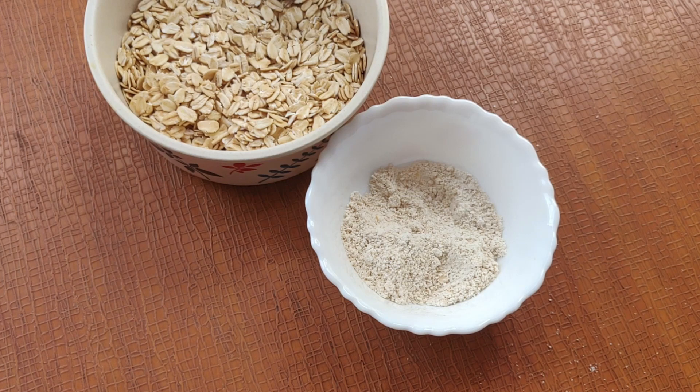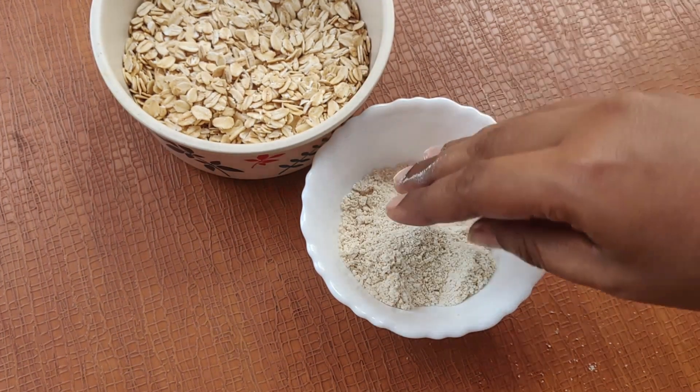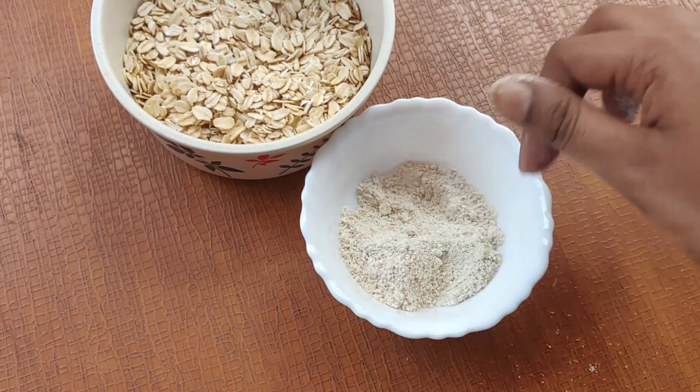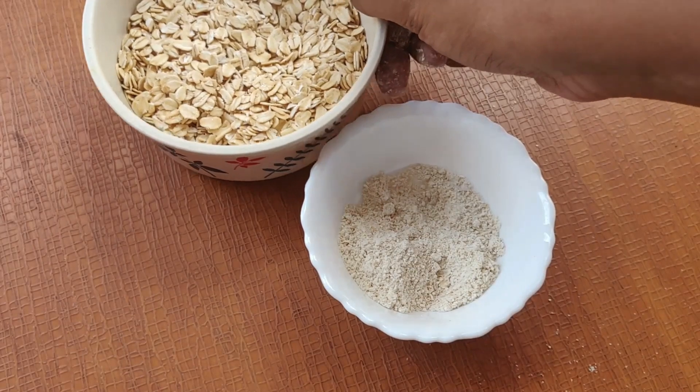Basically you just blitz the rolled oats in your mixer grinder and you get a fine powder which you can store in an airtight container. I make a big batch of it and store it for a month or so.